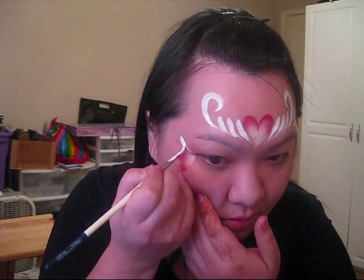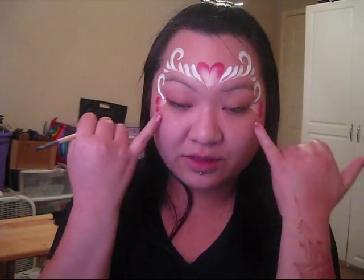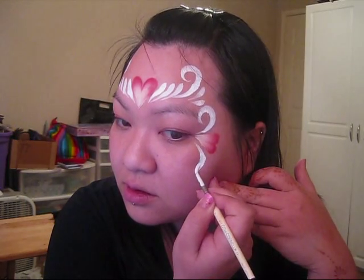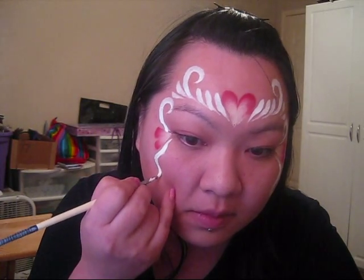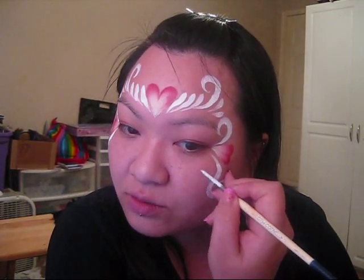We're just going to repeat that on the other side. Once you get here, we're going to add two swirls on the bottom inside of the heart, and then we're going to dip the top part. Now we're going to add another swirl pointing inwards right here.